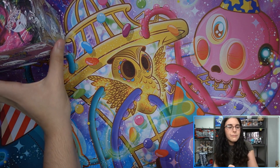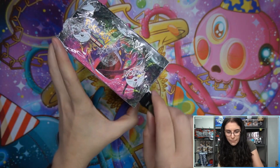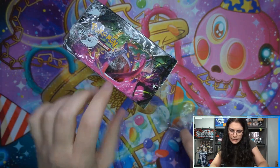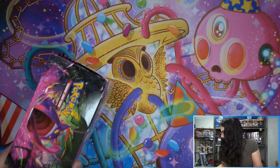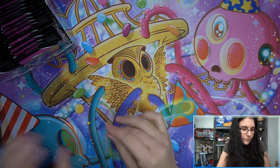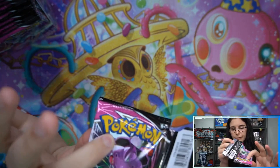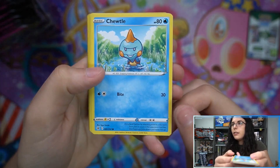Let's go ahead and jump into this Fusion Strike box by snapping into the corner. One thing I noticed - we're back to the shrink wrap being a bit dusty, so hopefully I don't make too much of a mess on my chromatic lantern playmat. If you guys ever have questions about certain things I'm using in videos, always feel free to send a message and I'll get back to you. Sometimes stuff gets buried, so just send again. Let's pop this top here and get started - hopefully some alternate arts, full arts, maybe a rainbow rare or a secret gold. I'll keep the codes face down because they belong to Leland.